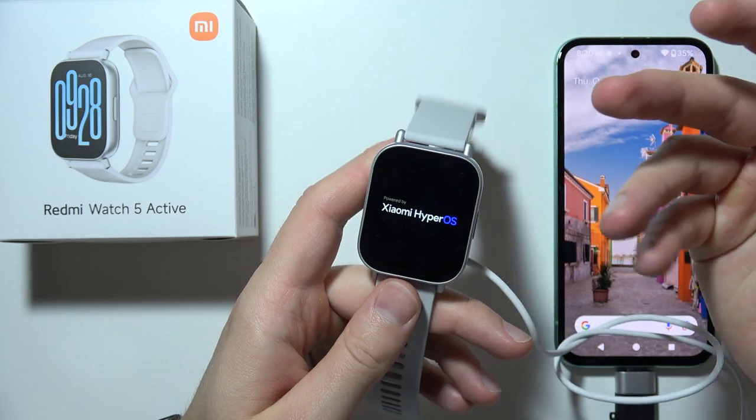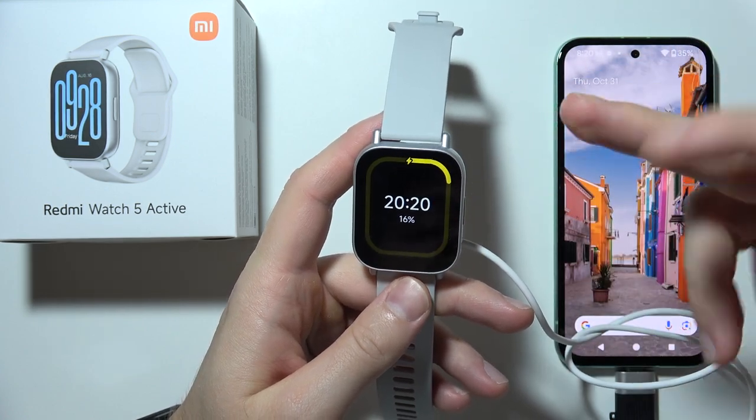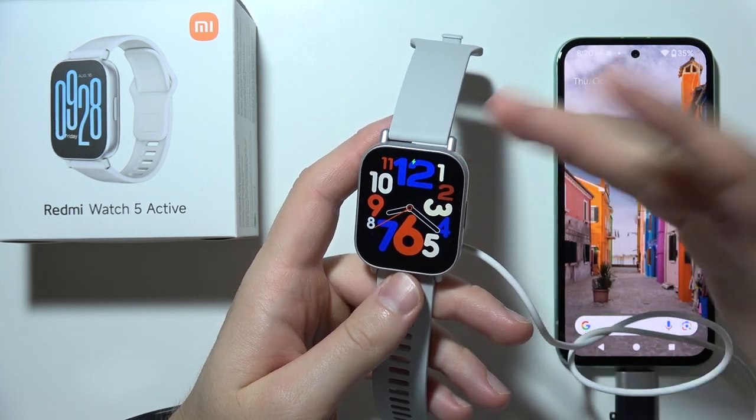And as you can see right now, it's actually starting working. But sometimes, when your battery is around 0%, then you will have to actually put your watch on the charger for a longer time.